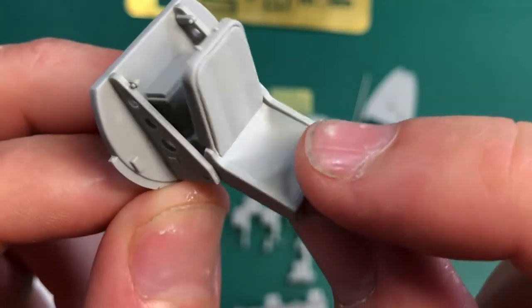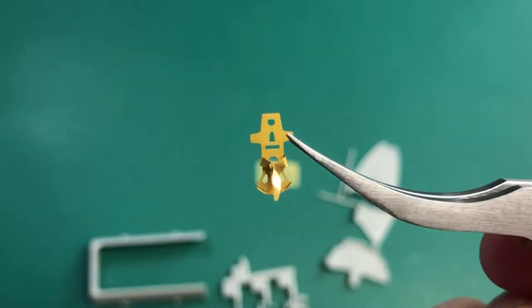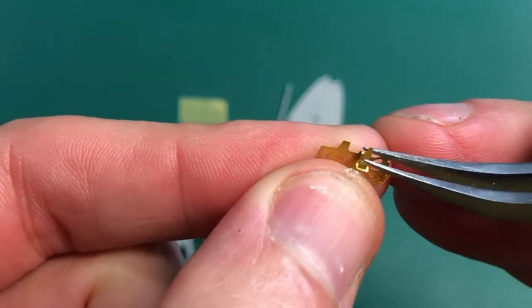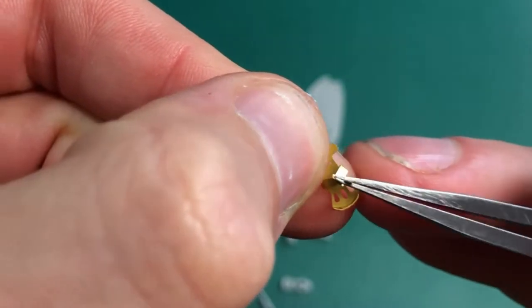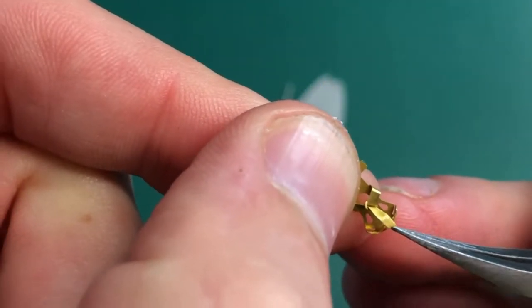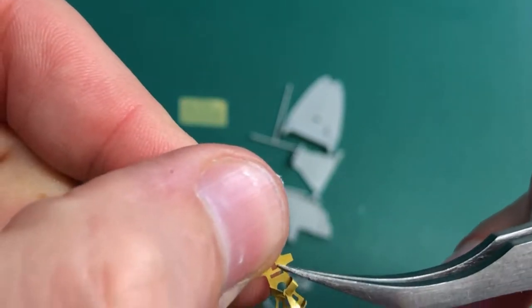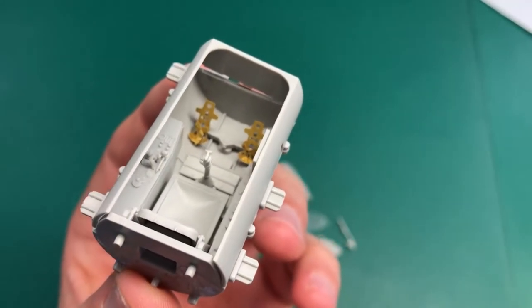Not gluing the seat allows you to be able to paint behind it. We'll replace the rudder pedals with PE parts. Instead of using the kit parts, I'm going to be using PE parts from a BF109 Trumpeter kit in the same scale. I'm using the tweezers here to bend the foot strap into some sort of natural position, and this is what it looks like when it's installed.